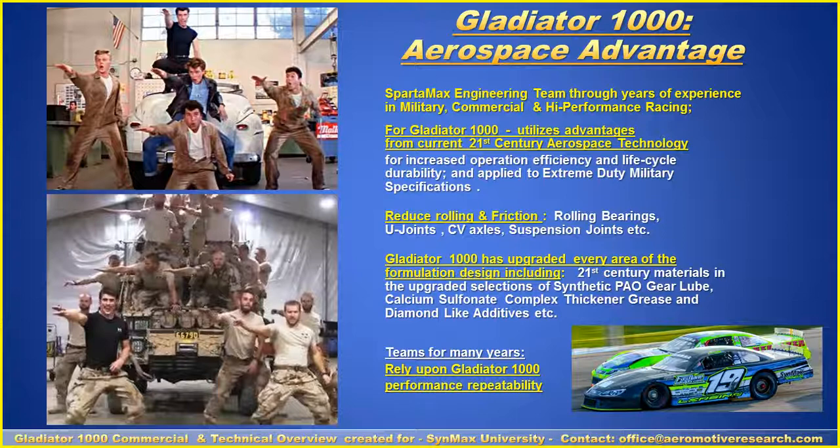The design includes PAO synthetics, calcium sulfonyl complex thickener, tackifier, and diamond-like additives. Teams for many years have relied upon Gladiator 1000 for its reliability and performance repeatability.